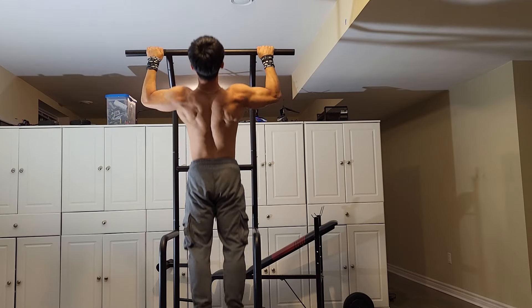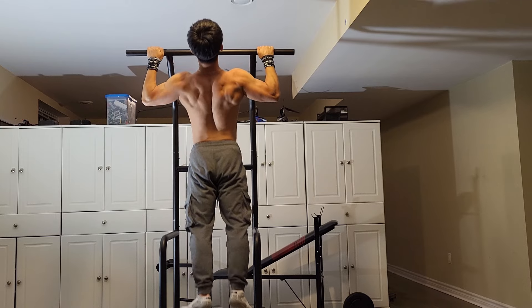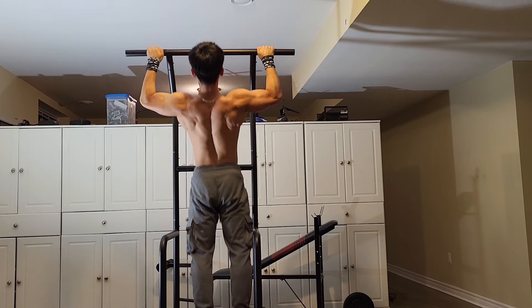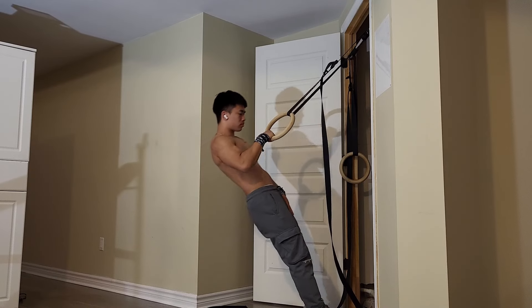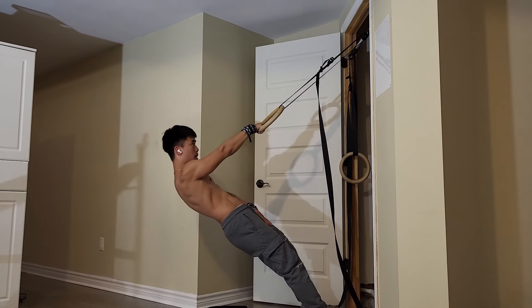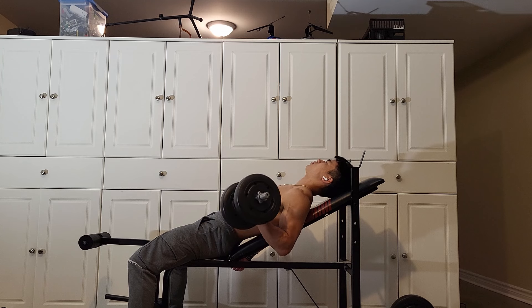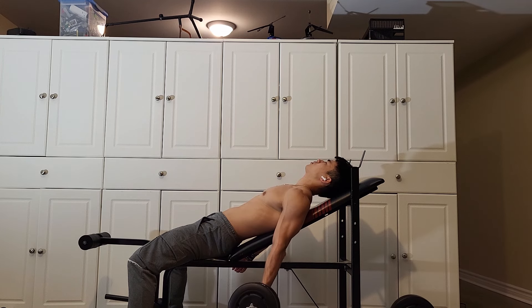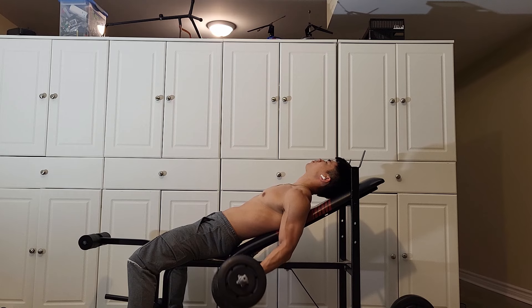My next exercise is the wide grip pull up, which will emphasize the muscles of the upper back. After that, we work a muscle that is often forgotten: the rear delts. Doing a rowing movement with the upper arm at roughly 45 degrees is one way of biasing the rear delts, which is why I have unilateral 45 degree ring rows in my routine. For the last exercise of this pull day, we'll be doing incline bicep curls to ensure that the pythons are ready to strike when someone asks you to flex.